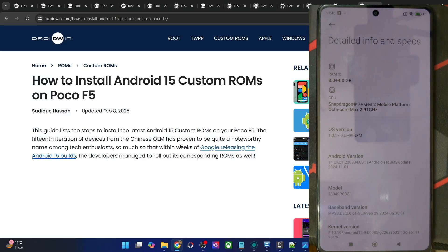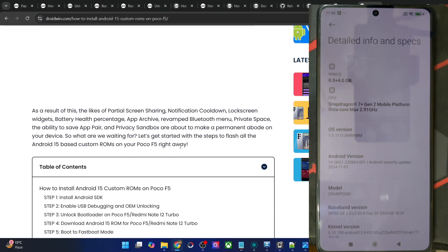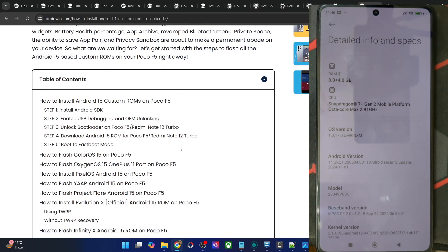Hi guys, this is Sadef from Droidwin.com and in this video we'll show you how to flash the latest ColorOS 15 ROM, which is a port from OnePlus 12 onto the POCO F5. Please take a backup of all the data on your phone and then let's get started.